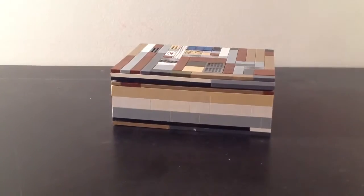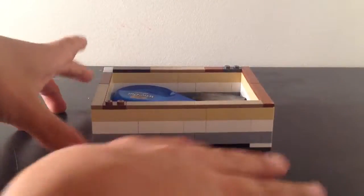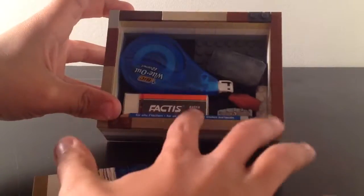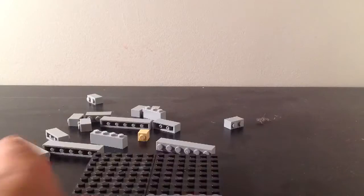So, this is my LEGO Pencil Box. It has the little roof on it right now, so you can take that off, and it has all your school supplies in it: pencil, eraser, tape type stuff, and a small eraser to go on your pencil. I will be showing you how to build this, and I hope you guys enjoy.